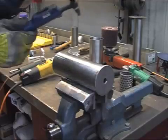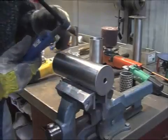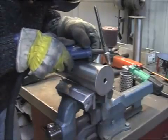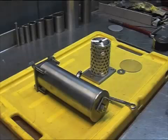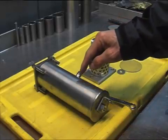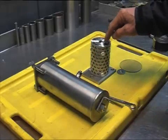I'm going to weld the bottom of this container. So here we are again — this is the finished cell container and this is the inside.